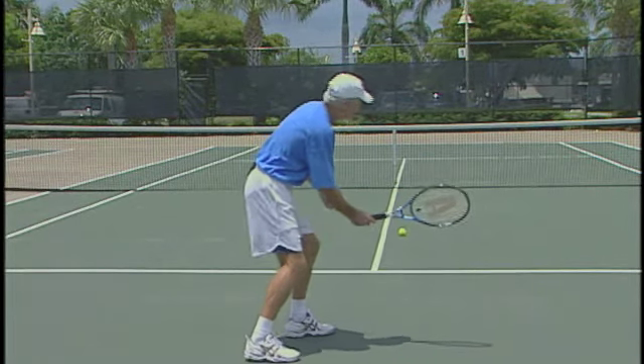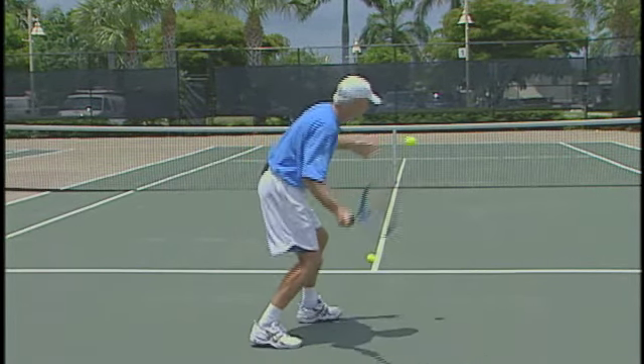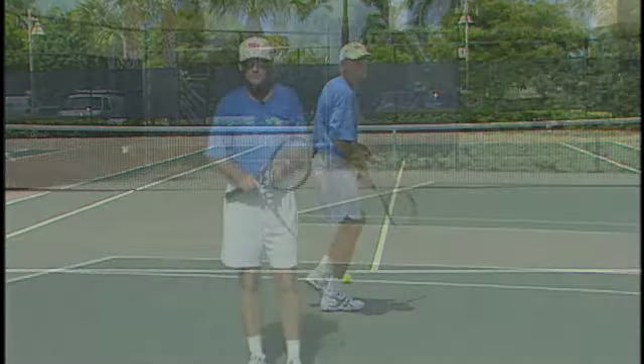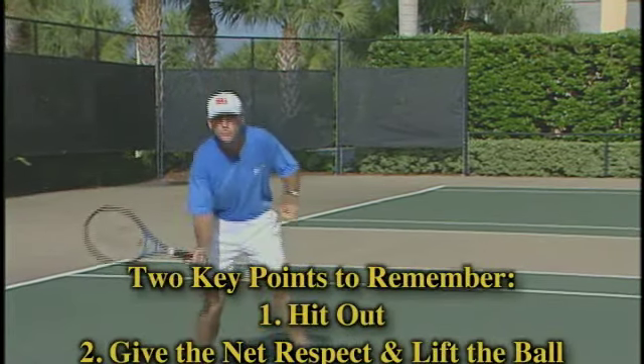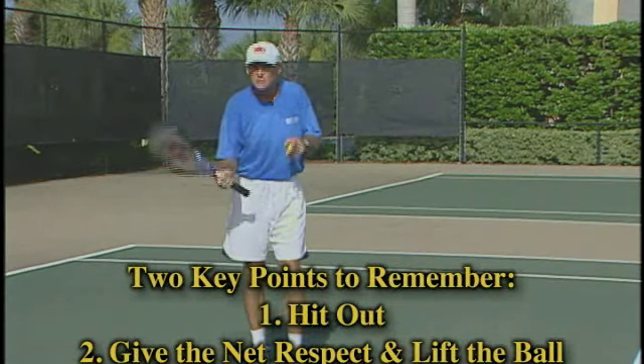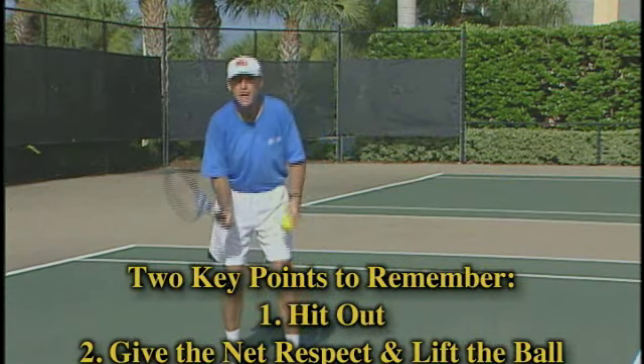So remember: bend the knees, think lift the ball — you want to go deep with that volley. Two key points to remember on mid-court volleys: number one, make sure you hit out; and number two, give the net plenty of respect. You've got to lift the ball.